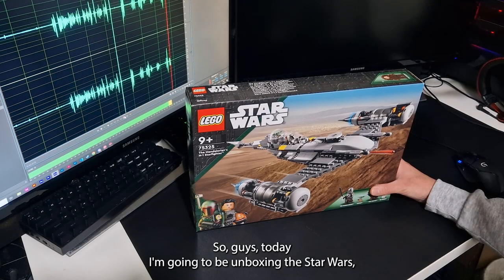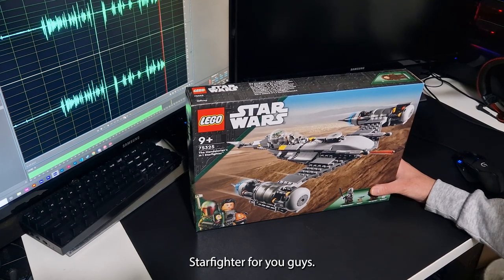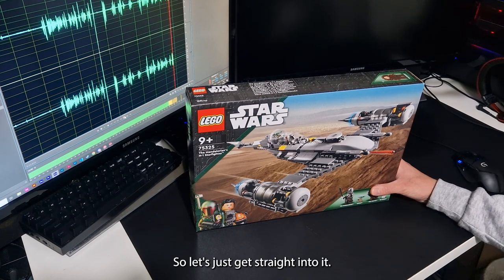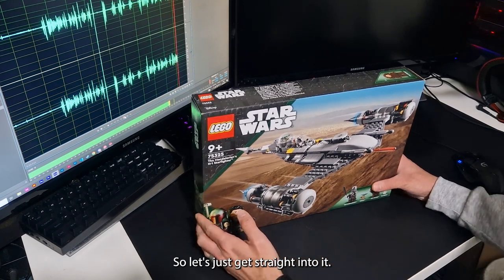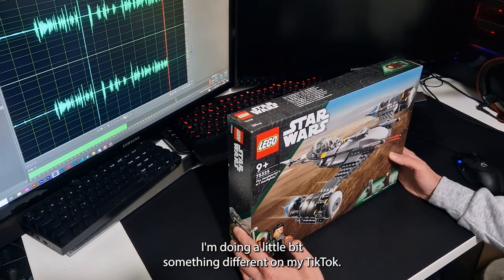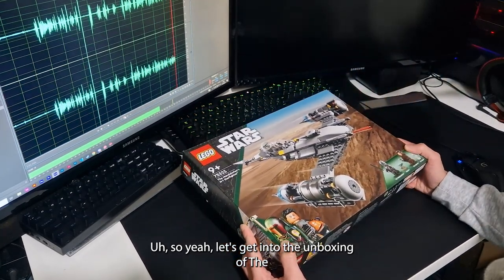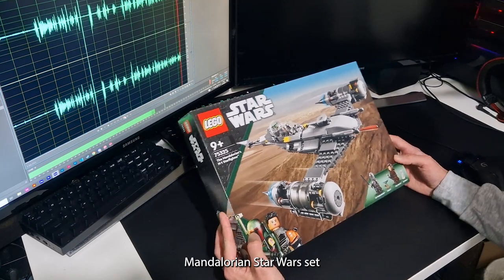So guys, today I'm going to be unboxing the Star Wars LEGO Mandalorian N1 Starfighter for you guys. Let's just get straight into it — doing a little something different on my TikTok. Yeah, let's get into the unboxing of the Mandalorian Star Wars set.